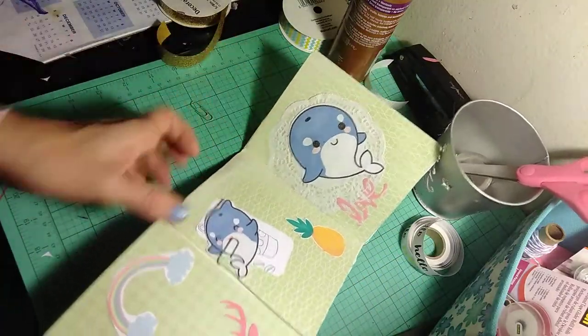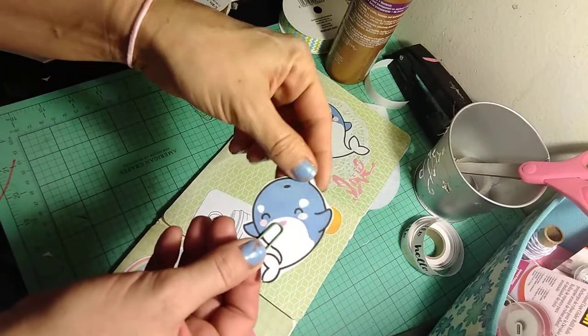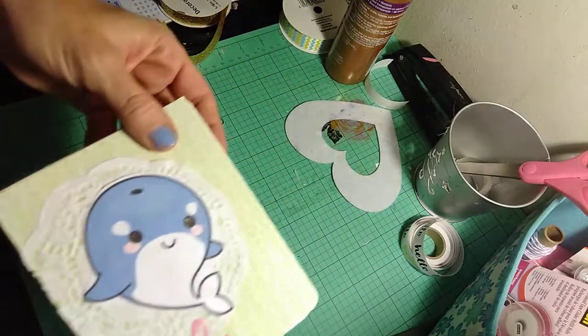This is made with three envelopes. Then I just have 'hello.' I have a whale clipped on there, and then another whale that says 'love.' Then it folds right back up.